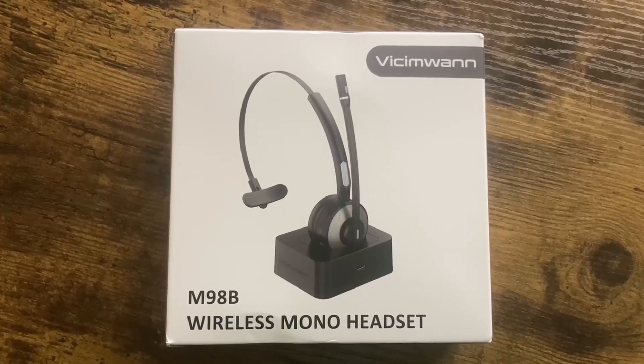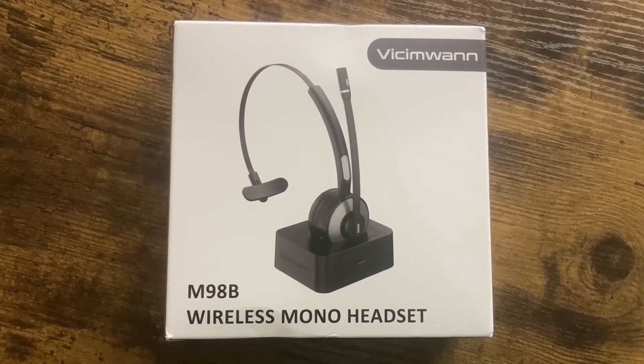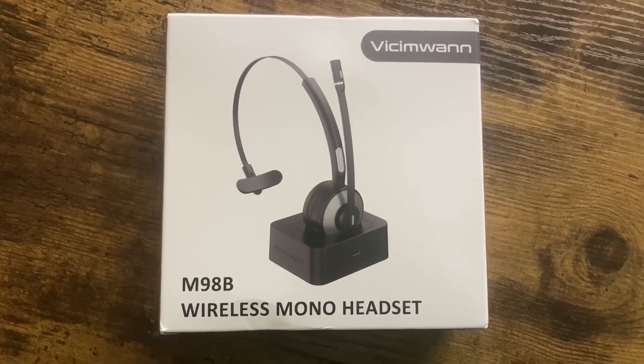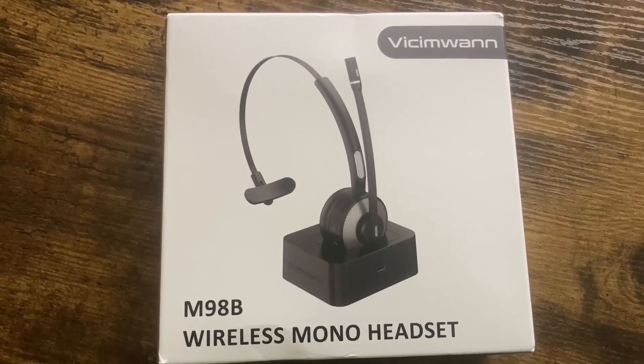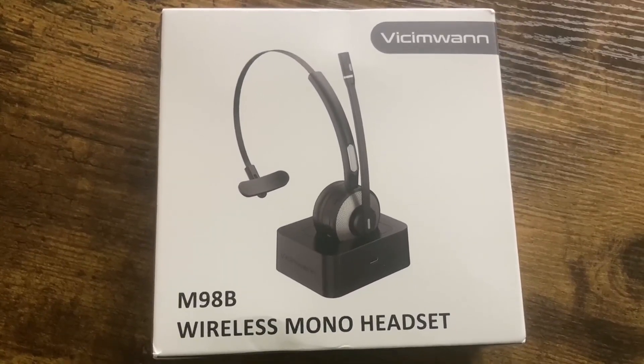Hi, my name is Bobby. In this video, I'll be reviewing the Vicky M1 M98B Wireless Mono Headset. I was actually getting this for free so I could go ahead and record this review video. However, I'll go ahead and provide you with my honest feedback on it.